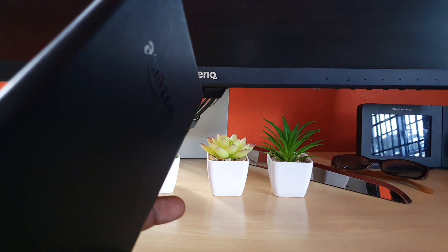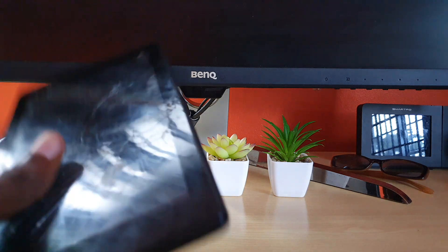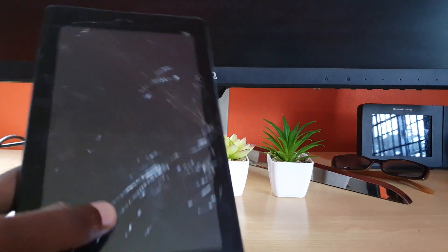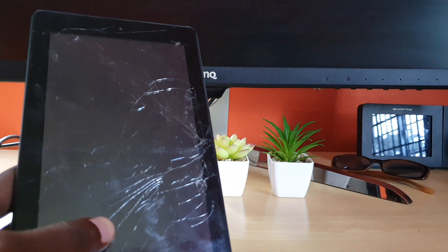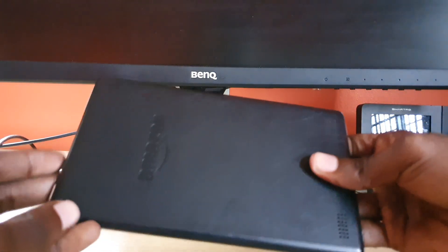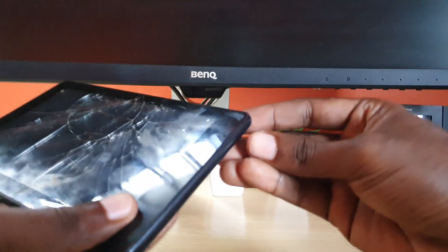Hey guys, Ricardo here and welcome to another blog tech tips. In today's tutorial I'll show you how to troubleshoot the issue where your device is not charging at all. If you have a problem where your Fire tablet is not charging — this one is working fine, I'm simply demonstrating the process — let's say you have one of these Fire devices, a 7 or 10 inch, it doesn't really matter, this is a 7. Simply try the following.